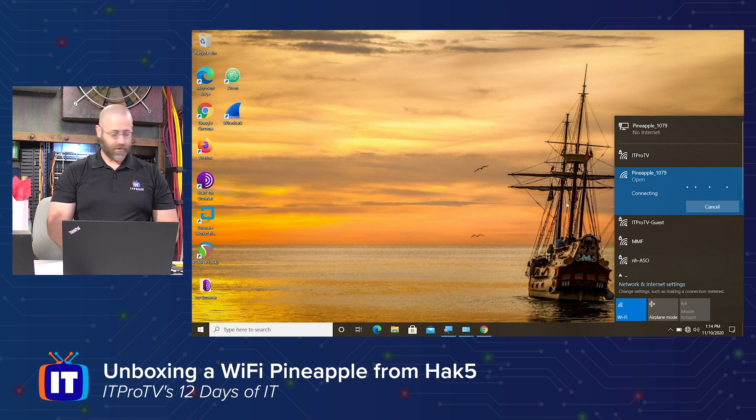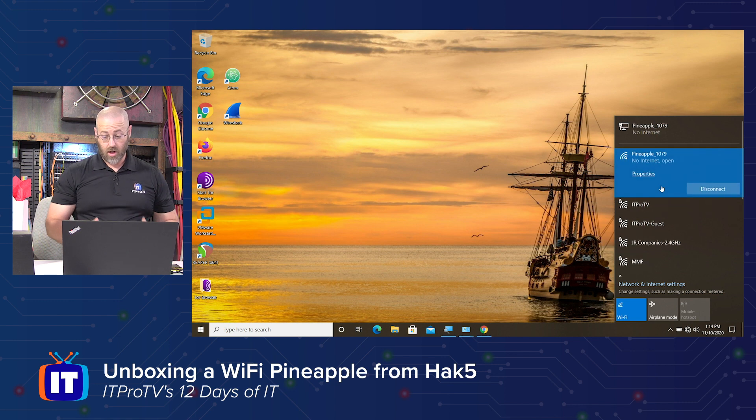It might not be fully booted. There is an indicator light on the back of it that is blue. And as we saw from the card, it did say if it's blinking blue it's still starting up; when it's solid blue it is ready. So maybe I'm just not quite at boot up yet, but it is showing the access point. There it goes — connected, but no internet. I was looking for internet access, but now you know to be on point for that.